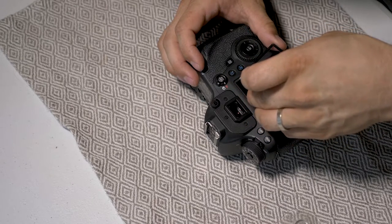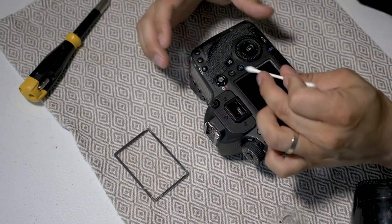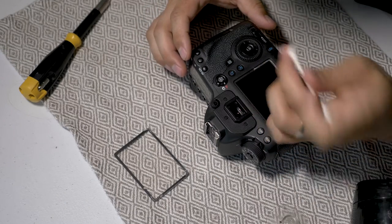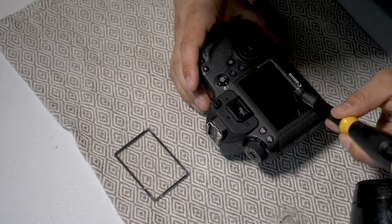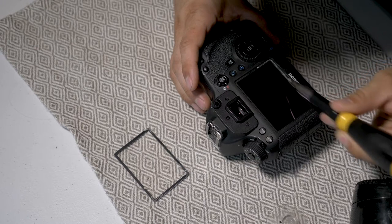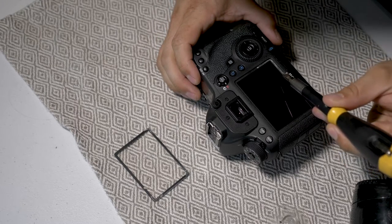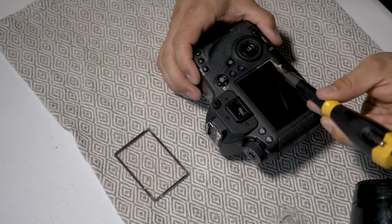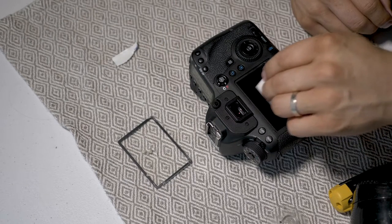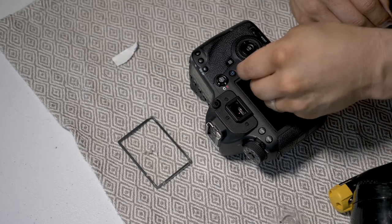Once you have it off, you'll see a thin layer of glue there. I tried to get it off with a Q-tip — I think I saw that on another tutorial — but it doesn't work. It leaves little cotton stuff on there. So I just scraped it off with a flathead screwdriver, just gently, careful not to get that screen. I actually tried to clean the screen and it ended up not working out so well because I made a few marks on there that didn't go away.